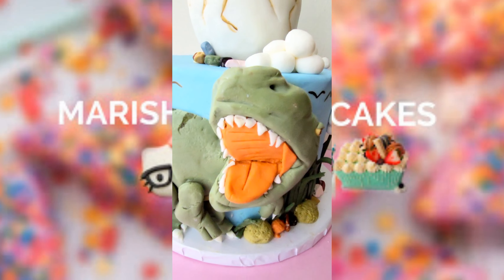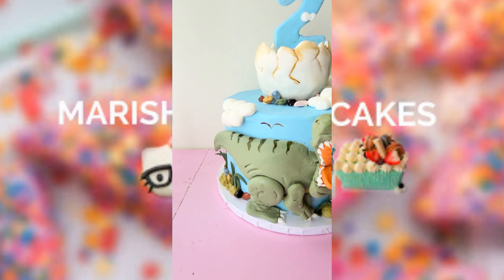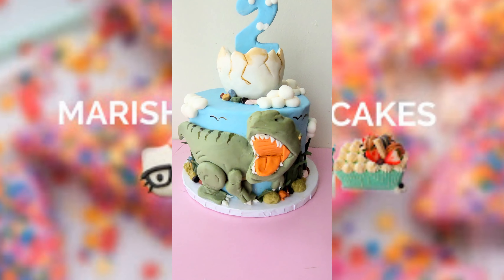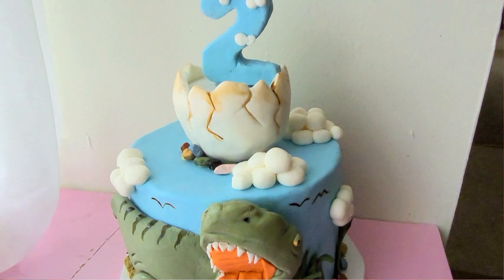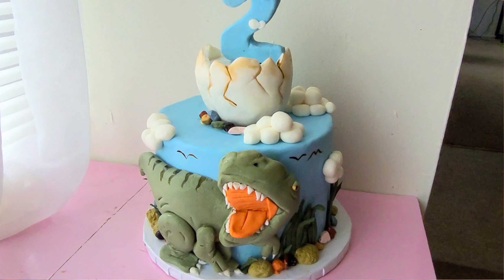I couldn't let this harden for as long as I wanted to because it had to go on to the cake, but after a few little drawings and a couple little characteristics, I can basically feel the hot breath from that dinosaur just roaring in my face. I hope that you guys enjoyed this shorty — I'll see y'all soon. Bye CakeNistas!